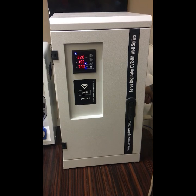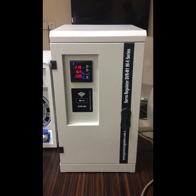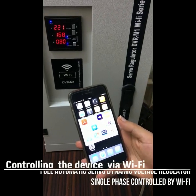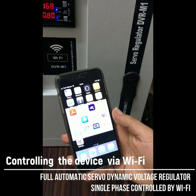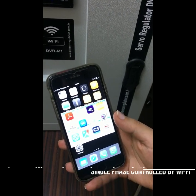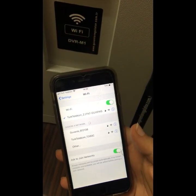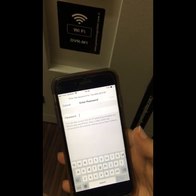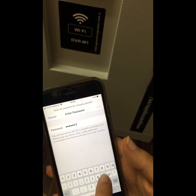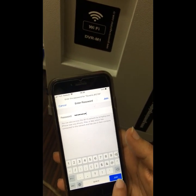Now I'm going to talk about the special option of this regulator, which is Wi-Fi. It can be controlled via Wi-Fi from your phone, tablet, or laptop. We need to go to settings, Wi-Fi parameters, choose the Givenish access point, and enter the password — it is from one to eight. All the details are in the unit manual and user manual.